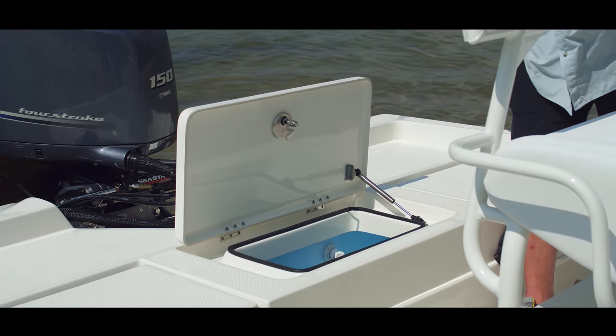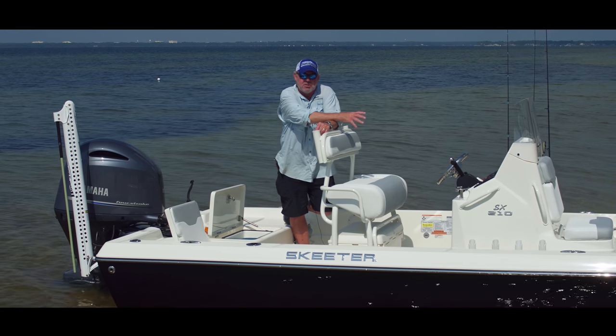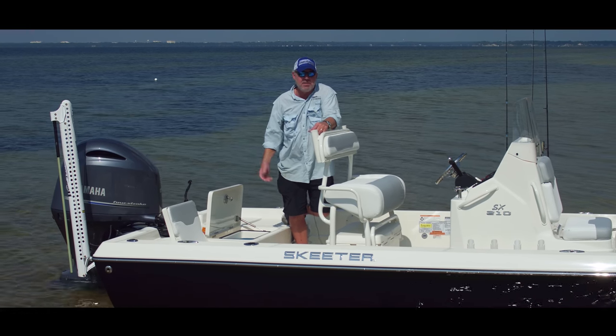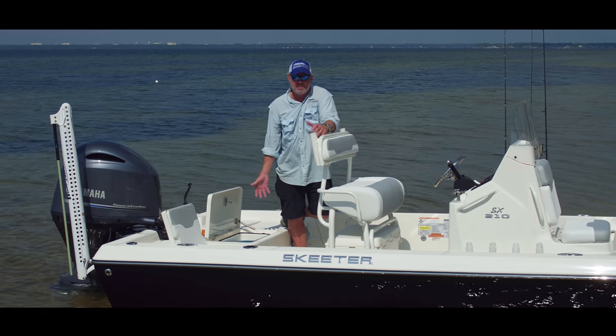It also has a live well. We've got the bait well on the front side of the console which is a little bit smaller. A lot of people use the live well as a release well — if they're redfish fishing and want to keep the fish alive. I prefer to use it as a bait well because of the capacity.